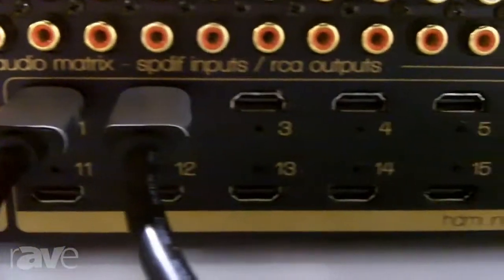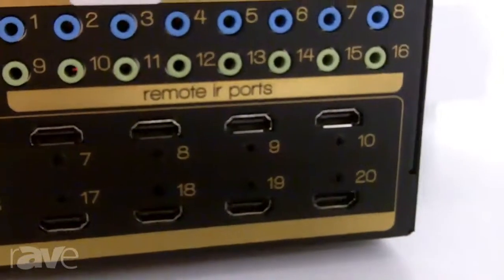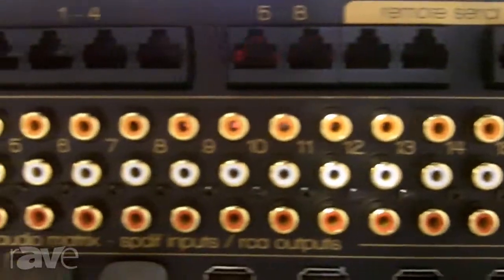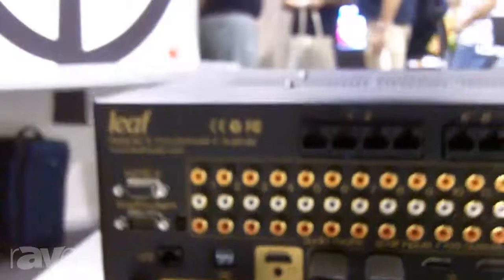Again, you've got 20 HDMI inputs, four local HDMI outputs, bi-directional IR and RS-232. It's RS-232 controlled and we've got drivers for many of the popular control systems. You can find out more information about the 20 by 20 — give us a call or check us out at leafaudio.com. Thanks.